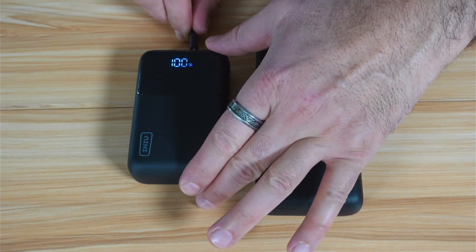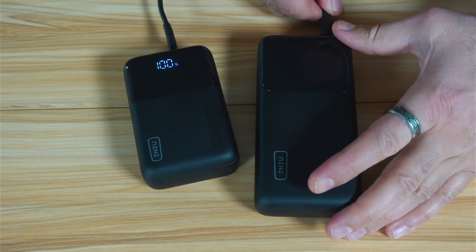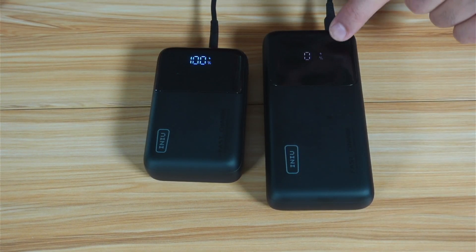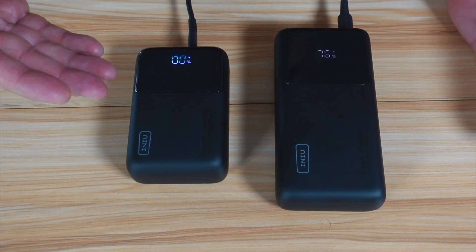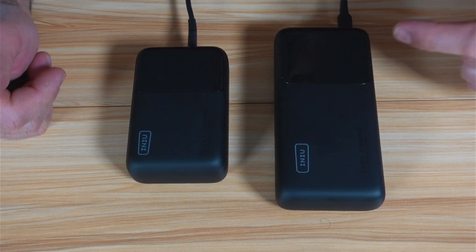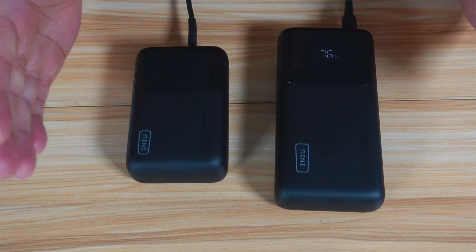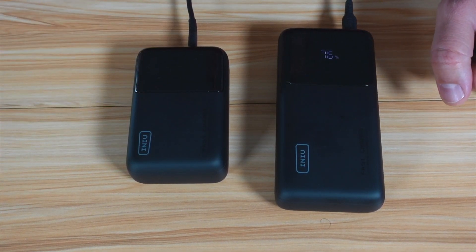I'm connecting the output — the 45-watt port — to the input of the empty power bank, and charging starts now. Fast-forwarding to when the charging ends: the empty P63 power bank charged up to 76%, which is a very good score.